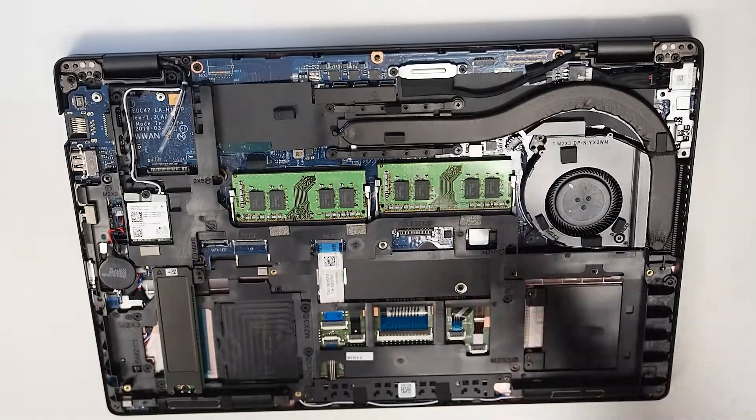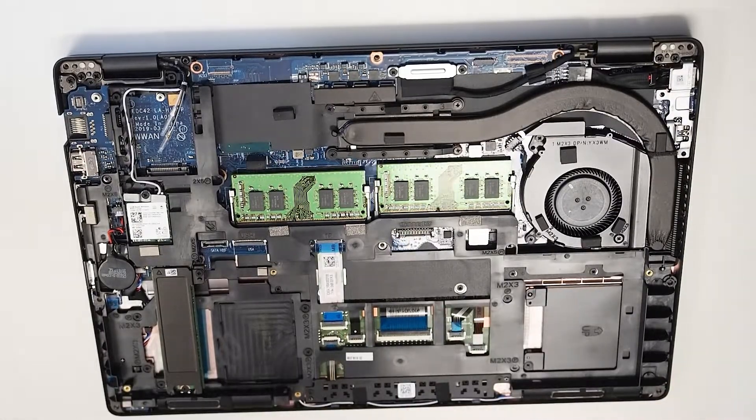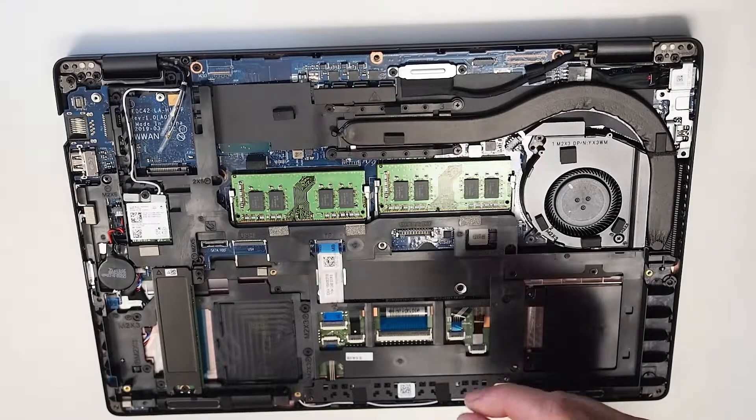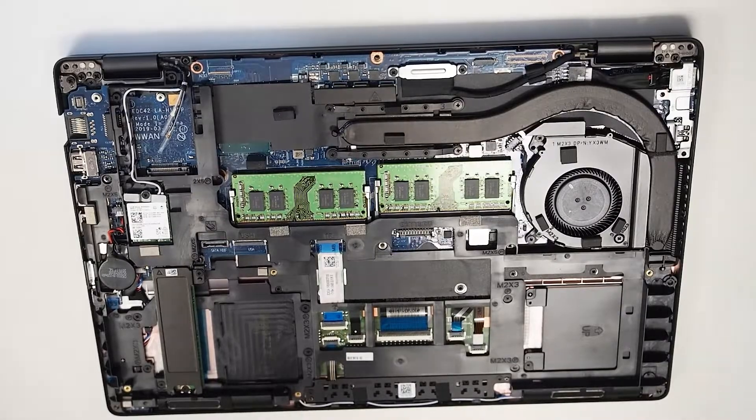If you need to, after that, you then start to play around with the keyboard — removing the keyboard — which I won't do for this particular model. But if you need to change the display, the display cable is actually located on the back end, so you do need to remove the keyboard for that.